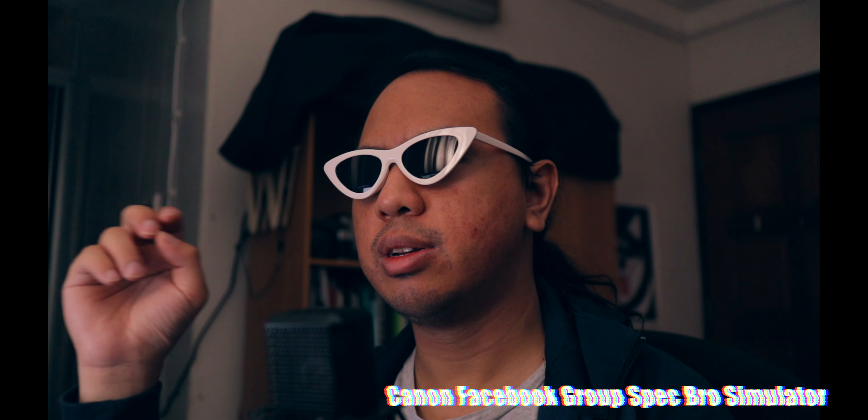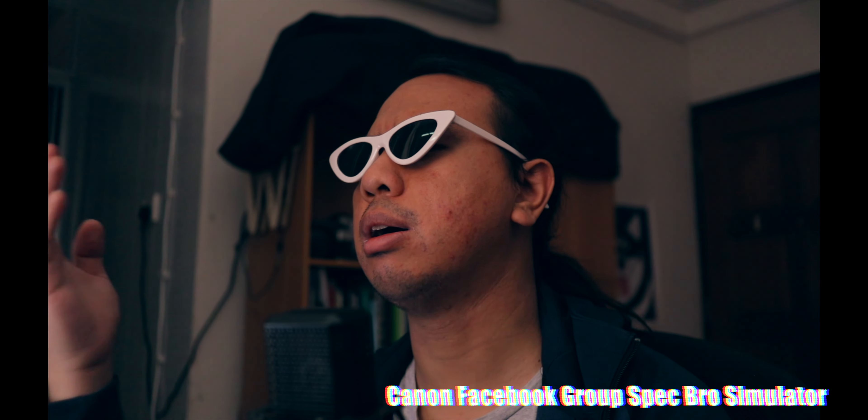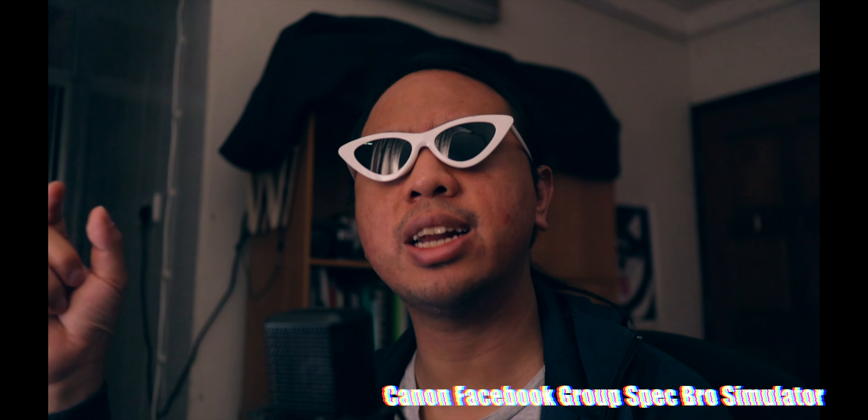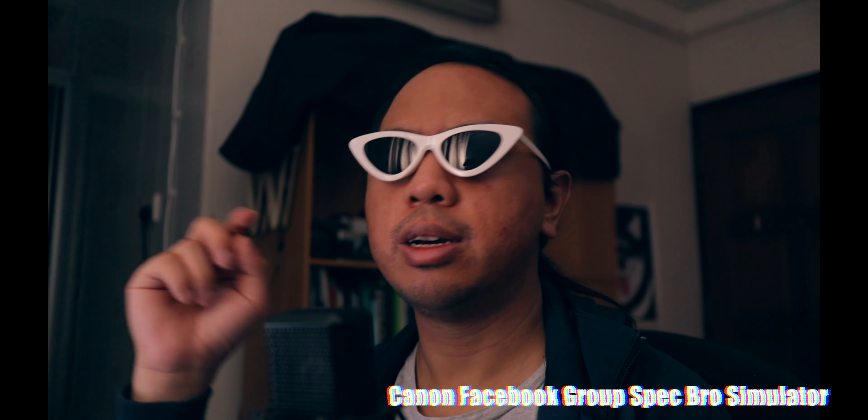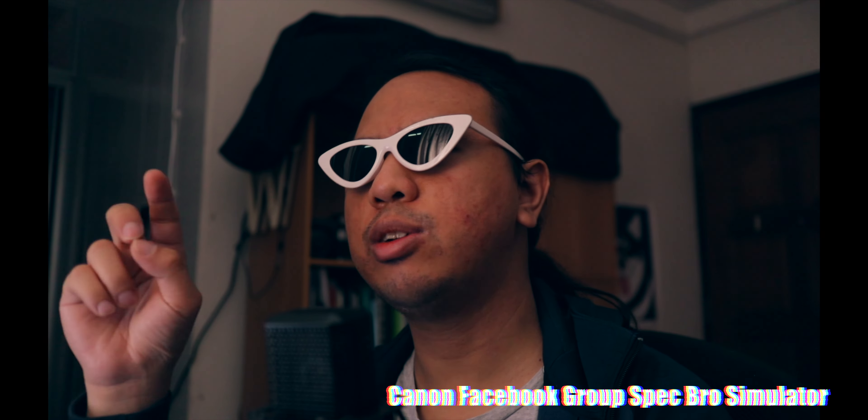This camera is supposed to be a replacement for the Canon R and RP — who even uses those cameras in a professional setting? No camera in 2023 should look like those. No IBIS? What a joke. This camera has no IBIS — the cripple hammer strikes again. No IBIS seriously in 2023. And LPE-17 batteries? Those tiny batteries — why are you using those? Why doesn't this have LPE-6NH batteries? Shame on you, Canon.